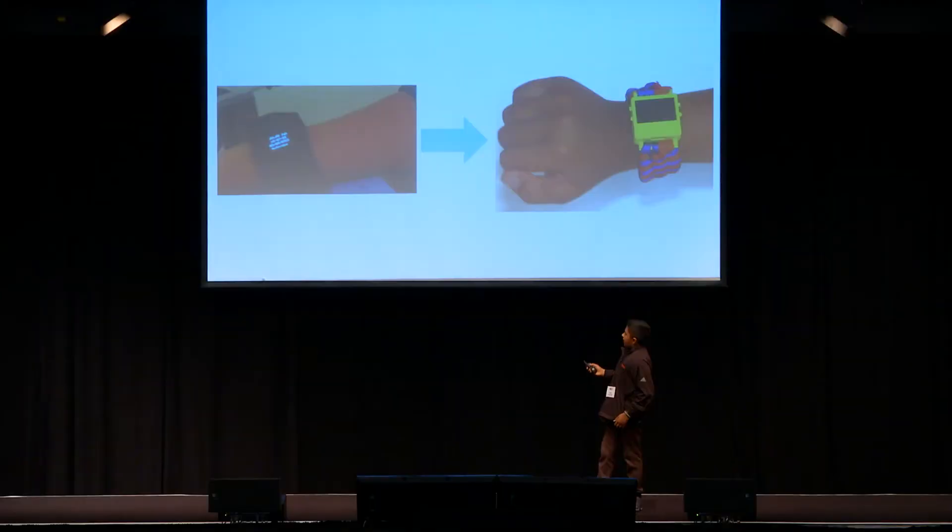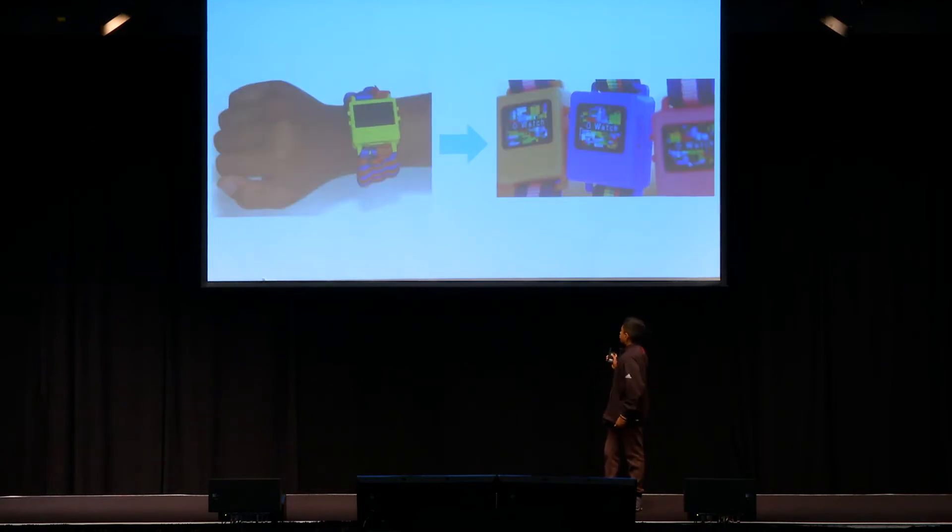The next step is to reiterate. This is where you take your feedback and your prototype and you repeat and make it better. You can do this as many times as needed. I went from the felt watch to a watch with a 3D printed case, and then from that to a sleeker design for the case and thinner boards.